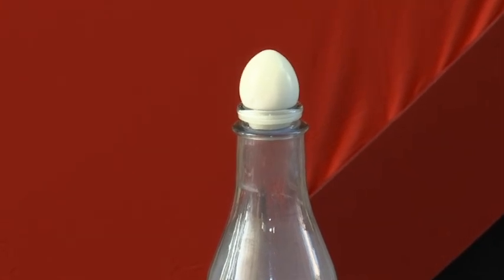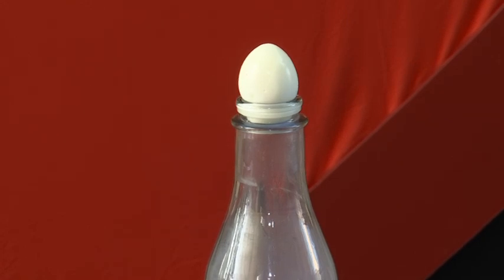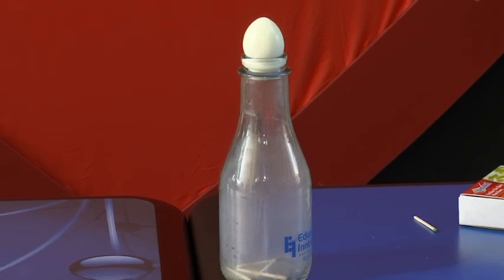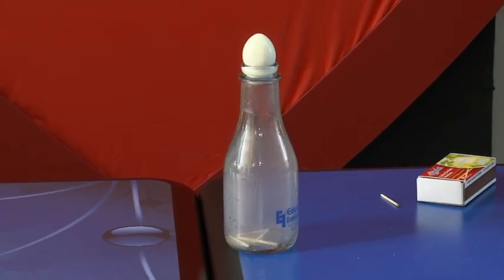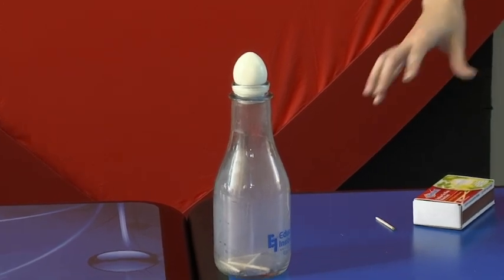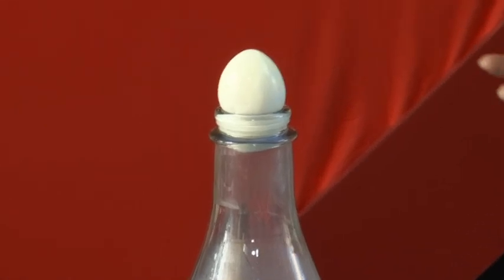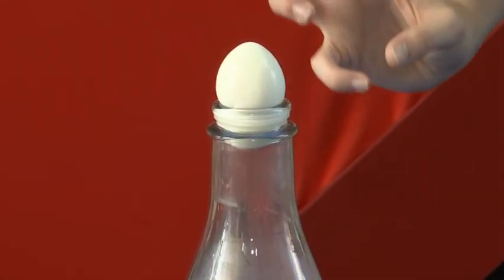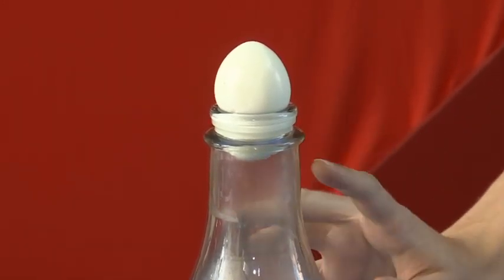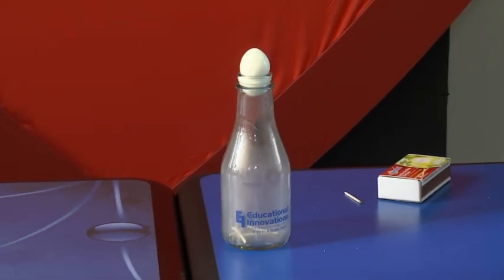So while we wait for this to scientifically drop into the bottle, explain what's going on. When we put the matches in there, it started to heat up the air inside the bottle. When air gets heated, those molecules move further and further apart. But then as the matches went out, the air inside started to cool, and those molecules moved closer together — it's condensing — which means there's less pressure, and that's going to pull the egg into the bottle. You can see it's already halfway in.